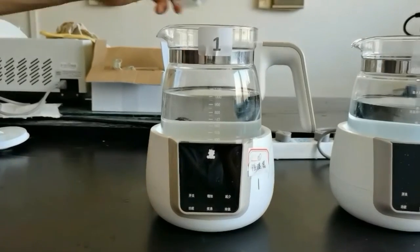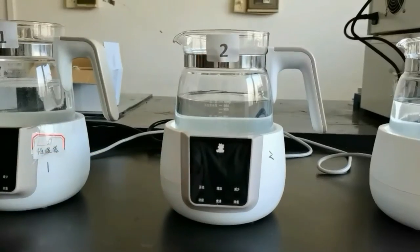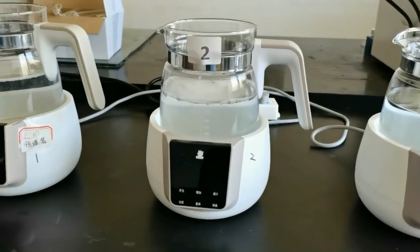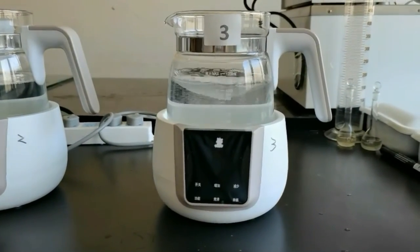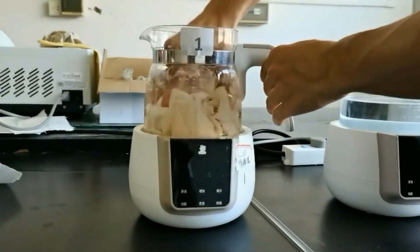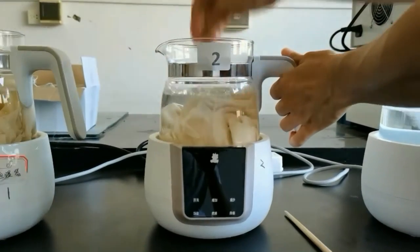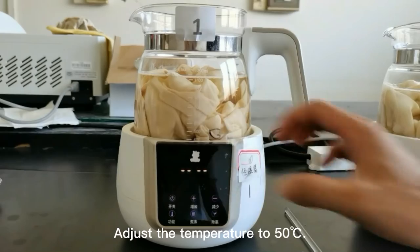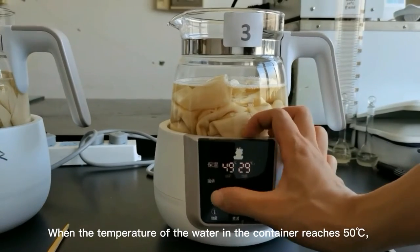Then add DERF 838 to the containers. Give it a stir. Next, add the knitted fabric into the containers.